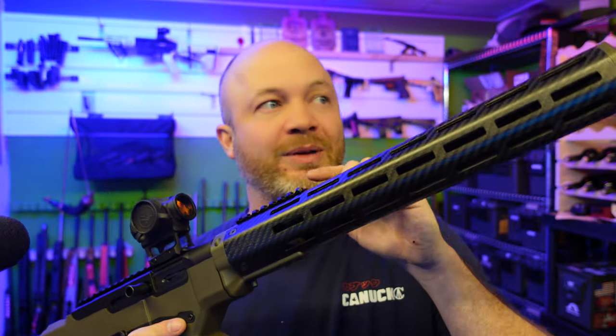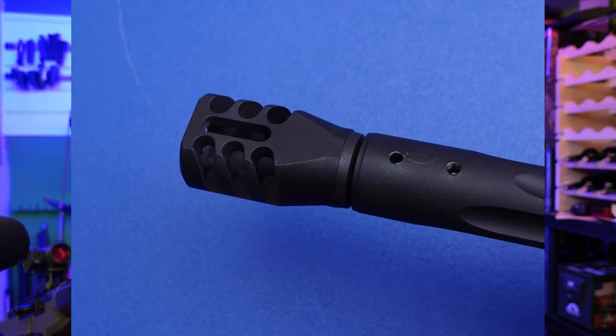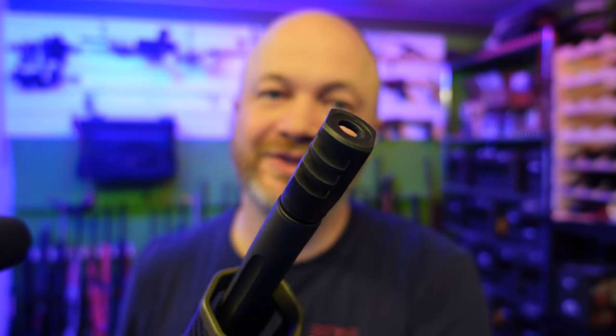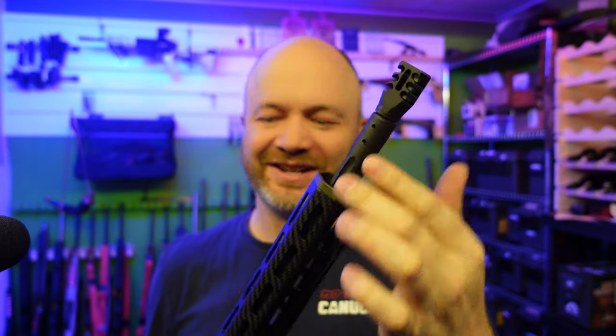There is a little bit more on this one — it's got a brake on it. This is added by the owner, Chris. Thanks for loaning me your rifle. This muzzle brake looks dope. He told me this is an M-Carbo one and it looks really good on this rifle. We've got a couple of screw holes — that's for the front sight on here.